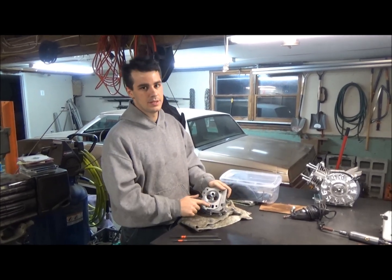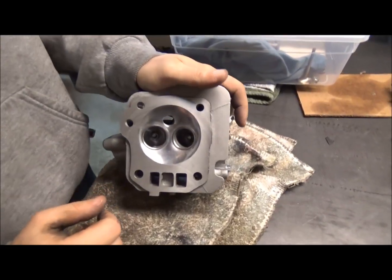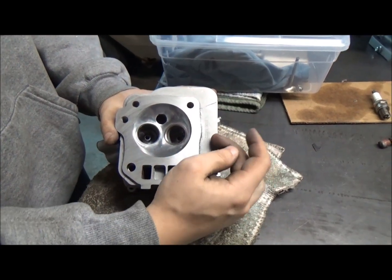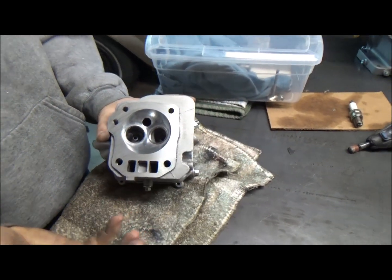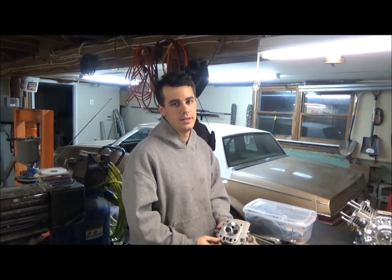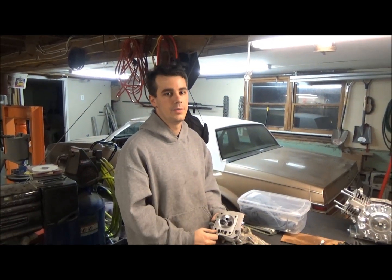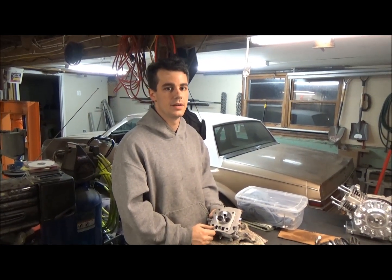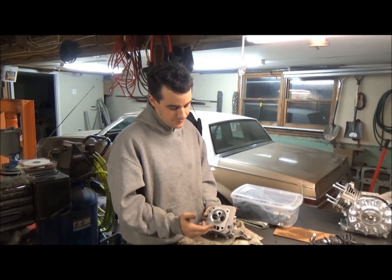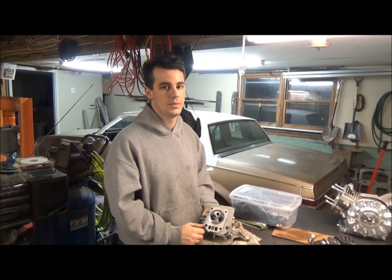We polished the heads because when they're not polished they have a more porous surface, and that can attract carbon — carbon will stick to it more. If you have carbon in your cylinder head, you're more likely to have a hot spot and pre-detonation. That wouldn't go well with the high compression we're trying to run here. So we polished them. Hopefully carbon doesn't stick, and if it does, we didn't really waste anything — it didn't cost anything to do it, just a little bit of sandpaper and some time.